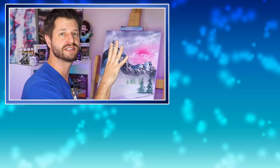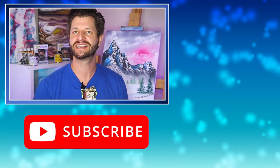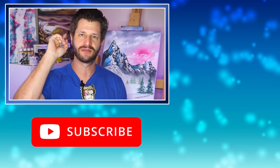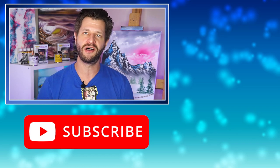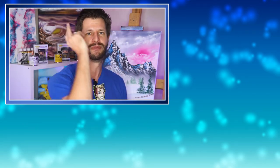Now if you're not sure the proper way to apply magic white to your canvas, don't worry — I've got you covered. I put a video over to the side that's going to show you the proper technique and give you a few little tips, tricks, and even a hack to make sure you apply it perfectly every time, so you get the perfect painting at the end of the day. Once again, my name is Wild and I will see you all in my next painting video coming out real soon. Take care all, and peace!